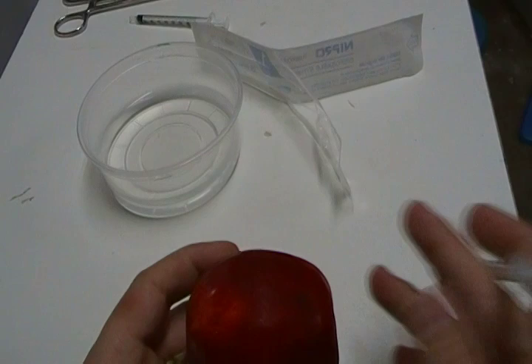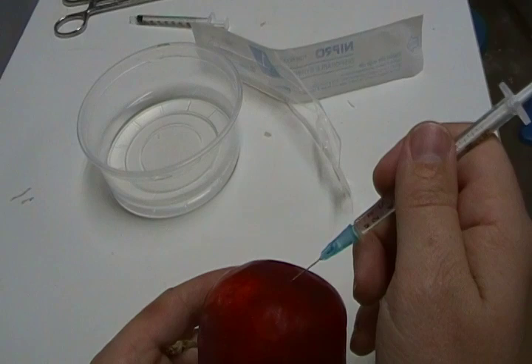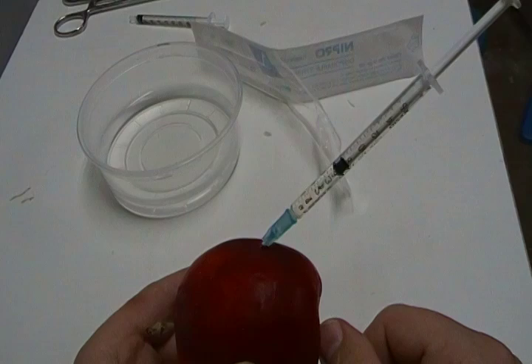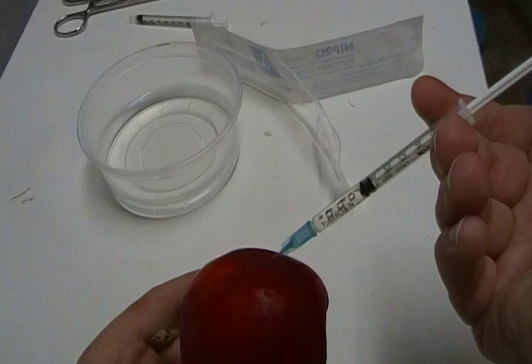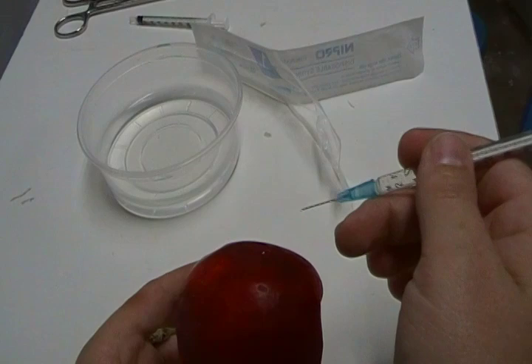The way you want to do this — and I made this thing into a dartboard here — the way you want to do this is almost at a 45-degree angle, just like so. What that's essentially doing is it's not going directly under the skin, and it's not going straight down, so you're actually going into the muscle, okay? Once you get that in there, go ahead and depress your plunger.